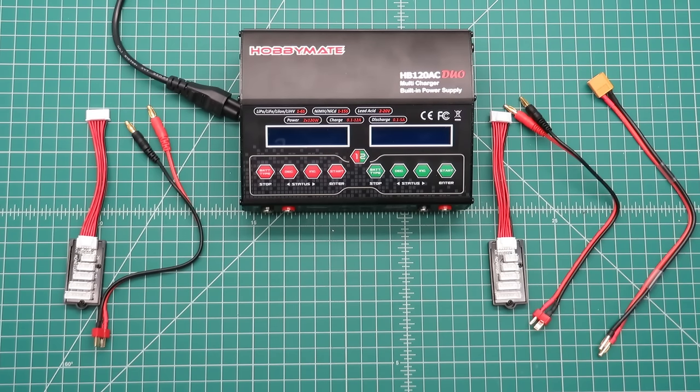Hello everybody, this is a review of the HobbyMate HB120AC DUO charger.